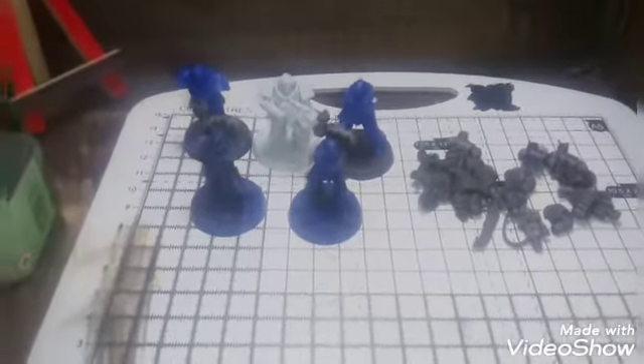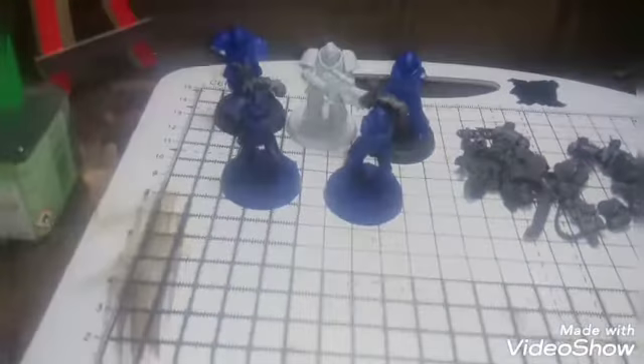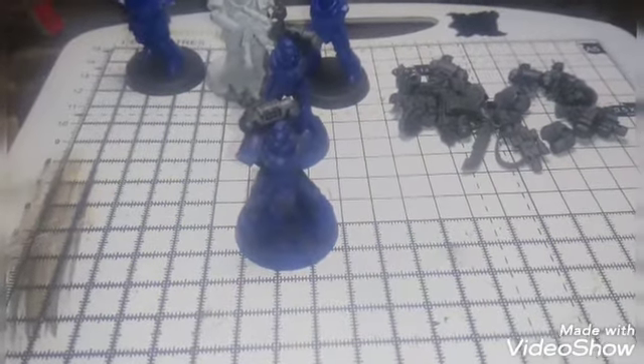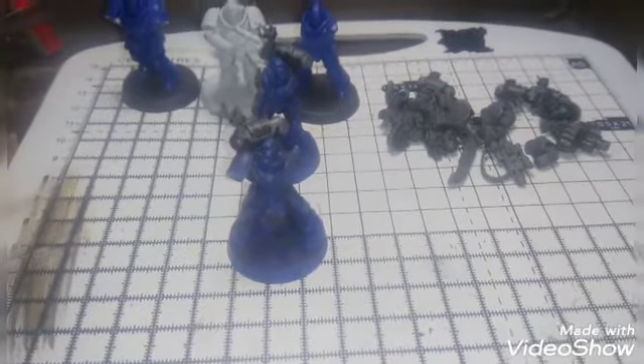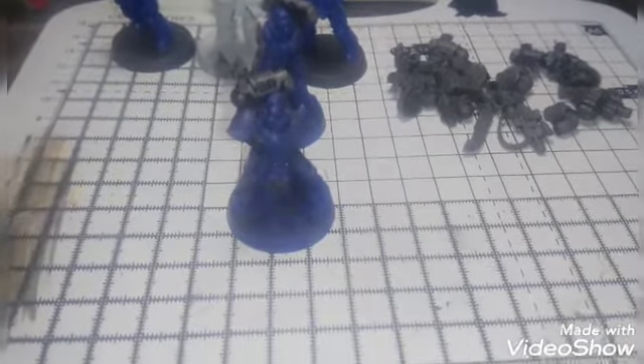So anyway, I think I'm going to start with doing this one as my focus as usual. I'll do a Watch Sergeant. He's going to have a Xenophase blade and a Stalker bolt gun — bolter, however you want to pronounce that. Pronunciations are something I'm not good at, don't blame me for it. So yes, we're going to start off with a Watch Sergeant and equip him up and see how he looks.